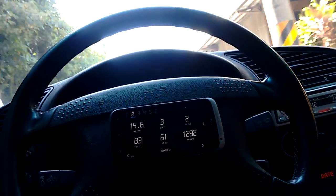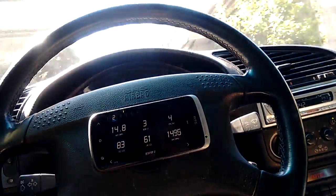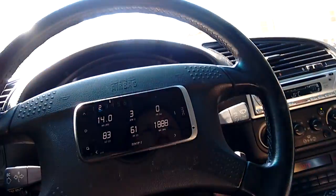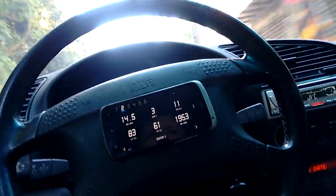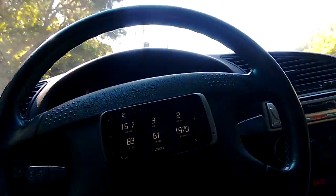Here we are just cruising along behind some slow cars again. We're down around 1500 RPM — no problem, I've got plenty of response if I need it. There's no need to use low gears all the time. Very much like an absolute original OEM drivability on this car.